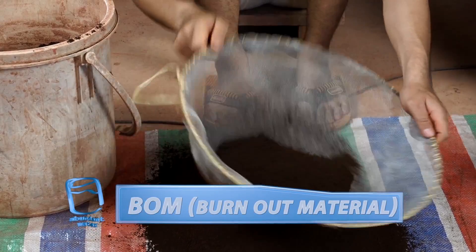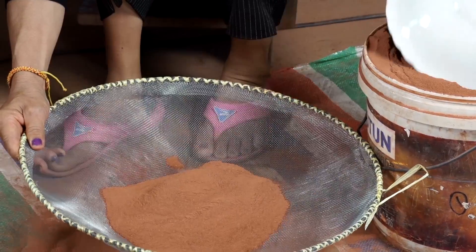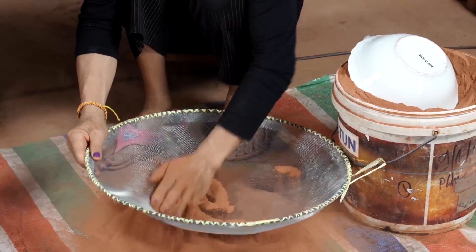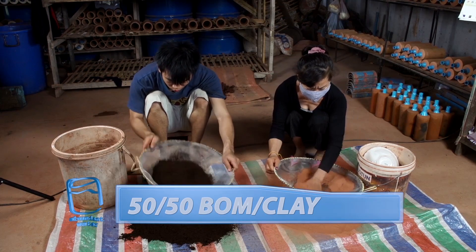First, sift your burnout material. We're using old coffee grounds from Joma, our local coffee shop. You'll also want to sift your dried clay. The finished filter material is exactly half burnout material and half dried clay.